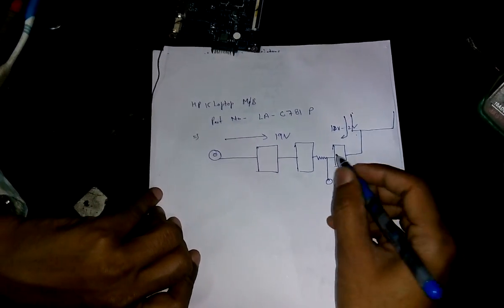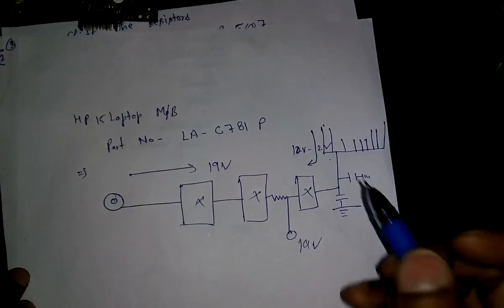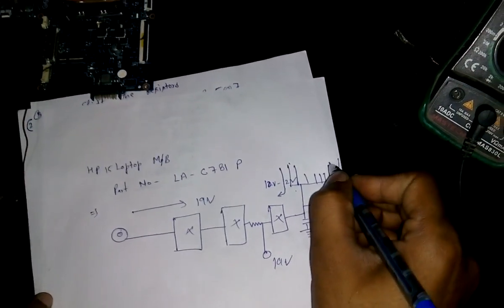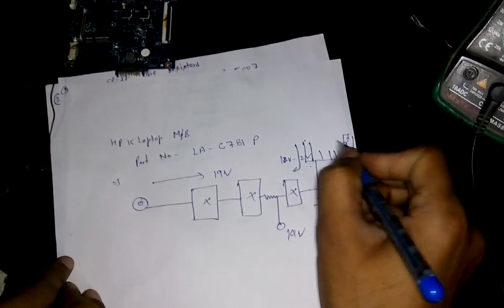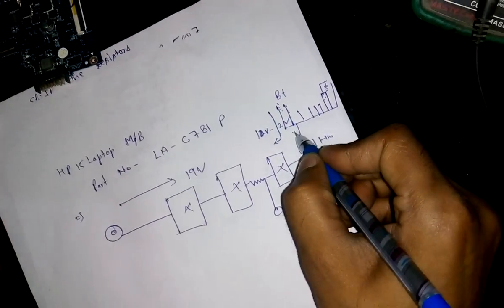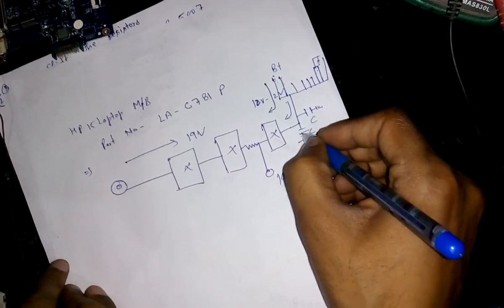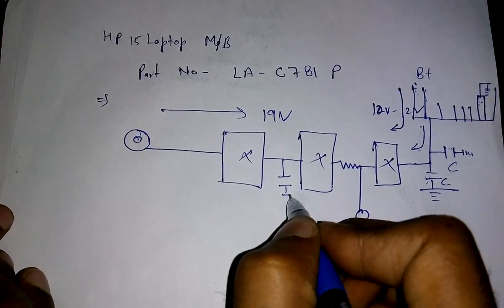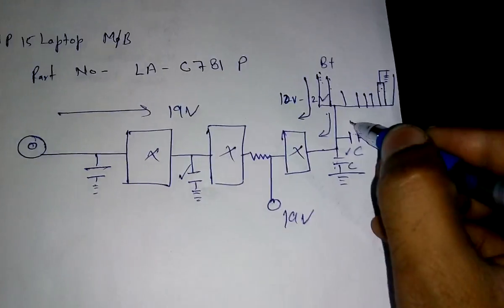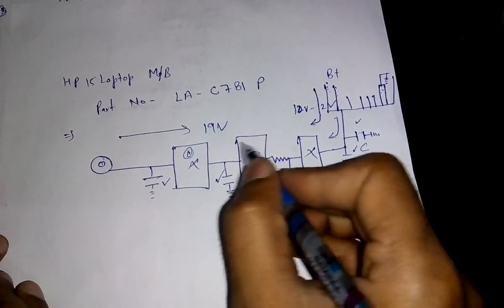From here we get the 19 volt section, so mostly we will find these areas faulty. In general, the battery power section — the battery connector — is on the opposite side of the DC jack. Those pins are connected to ground, and these are the positive supply pins from which the battery gets power into the motherboard at 10 to 12 volts. Here you will generally find two capacitors for the 10 to 12 volt side and one 19 volt capacitor. Mostly we will find these capacitors faulty, or mostly you will find faults in the MOSFETs — the first, second, or third one.